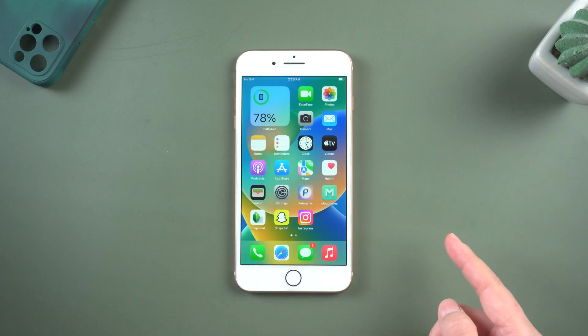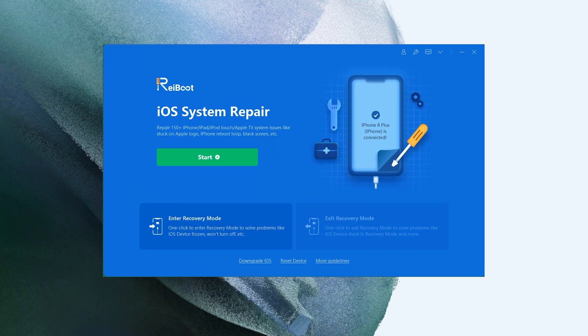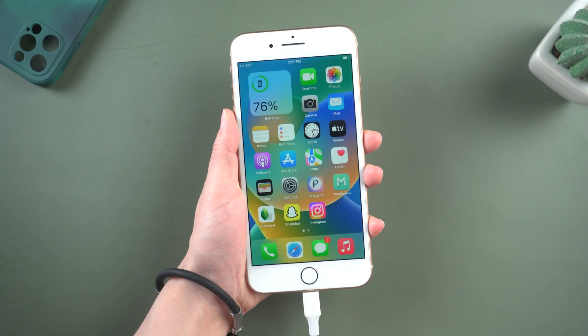If none of the above methods works, I highly recommend you to use Tenorshare Rayboot. Sometimes the stuck issues may be caused by system problems, so just open Rayboot, which can resolve over 150 iOS system issues. Plug your phone in, then hit Start.